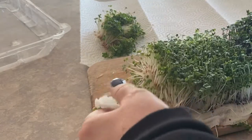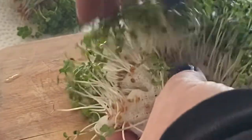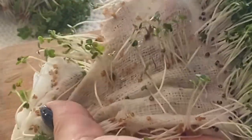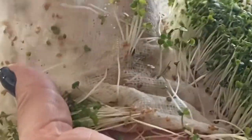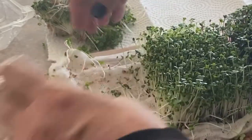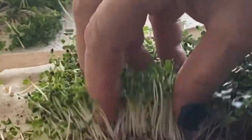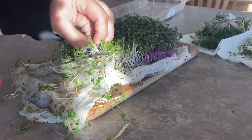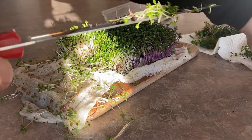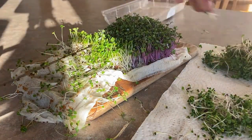You can rinse the cheesecloth out and reuse it to grow another batch. Another great thing about cheesecloth is it's 100% cotton so it's compostable — once you're done using it you can throw it right into your compost pile and it'll break down naturally. I'm also going to try cutting with a sharp knife here. Do be careful if you're using a very sharp knife, but it's not quite as clean as just pulling the sprouts out of the cheesecloth. It does work, but you don't end up with as much harvest at the end.